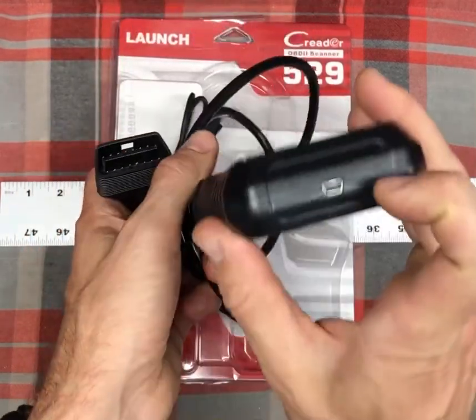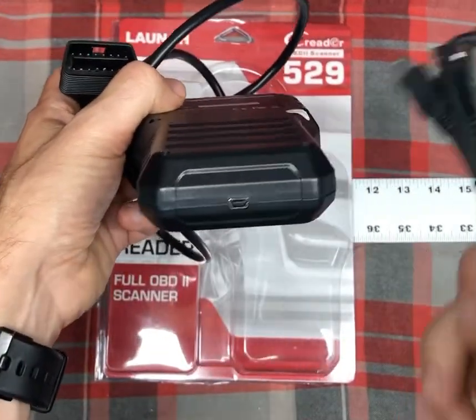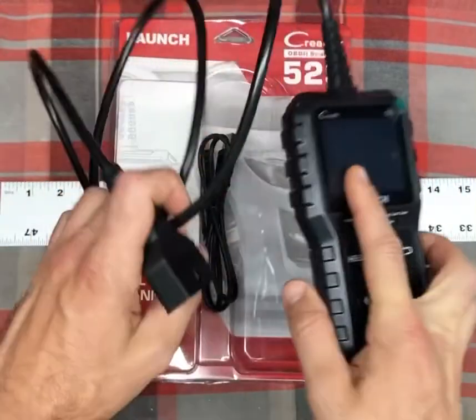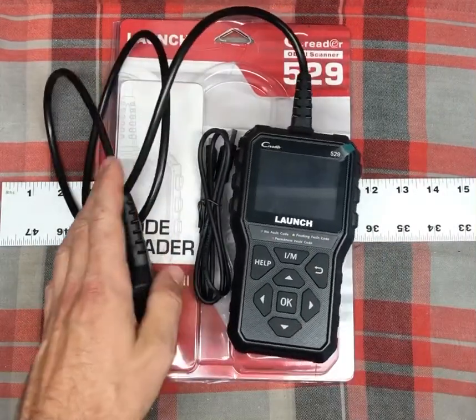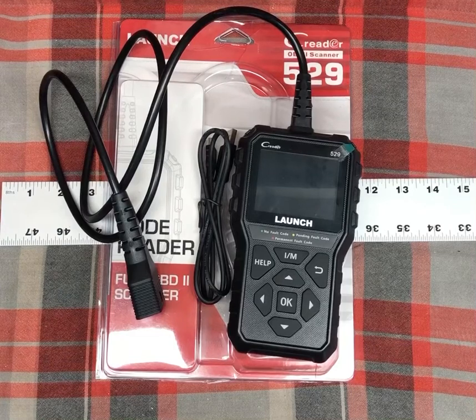Nothing really going on in the back. Here's where your USB cable can connect, and that's where you can go online and get updates for the device. If you go to the website within the packet that comes with the device, you can get lifetime updates. It works on Windows XP, Windows 7, Windows 8, and Windows 10 — basically all current PC operating systems — so you should have no problem updating this device.